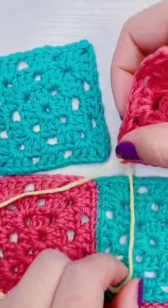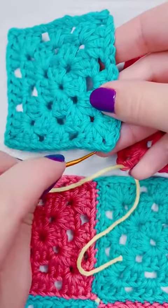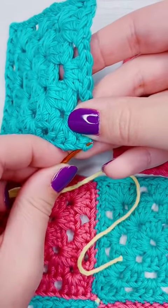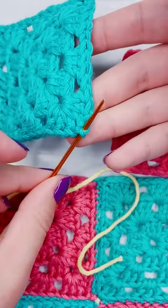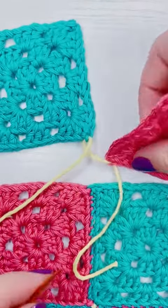Then I'm going to take my other granny square, and I'm going to feed from the front to the back in between the loops also of the first chain, and then I'm coming back out from the back to the front in between the loops of the next chain.